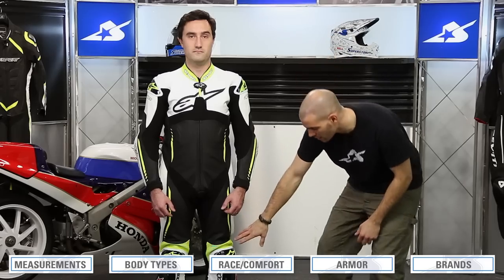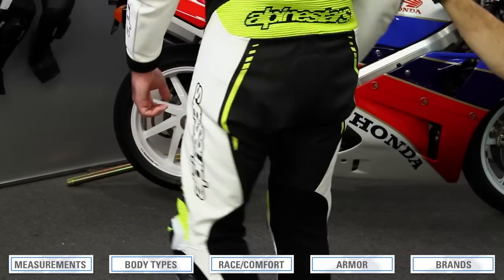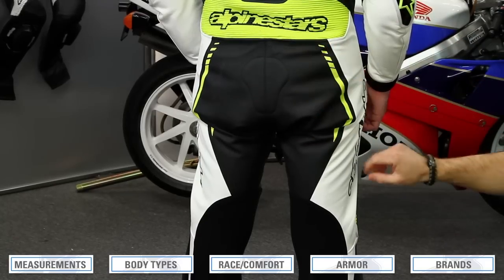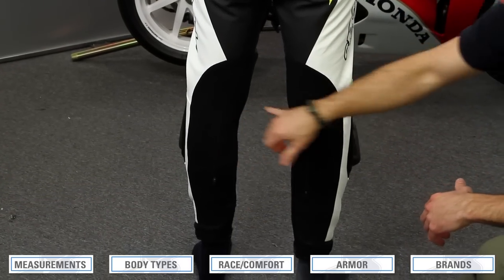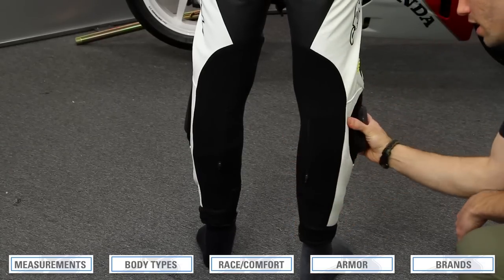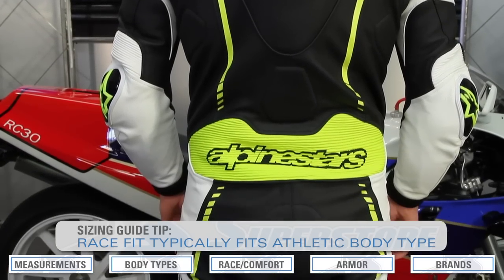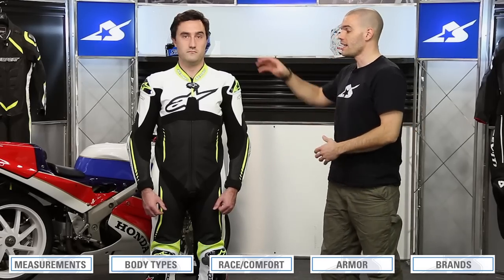We've seen the race fit through the chest and arms — it extends down onto the legs as well. The thighs are one area where you might see a little extra material, because the entire seat portion is designed to be slightly baggy. When you bend over into the crouch position, those expansion panels need room to work. So a little extra material in the seat extending onto the thighs is a good thing. But the rest should be tight — you shouldn't be able to grab much material. Suits incorporate stretch panels in critical areas to help achieve this. And the suit should not be able to rotate around on the leg.